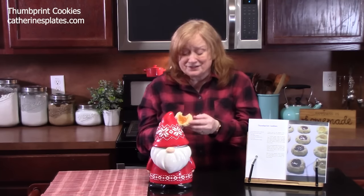They're very light, very buttery, and very delicious. The flavor comes from the jelly or jam that you put inside the cookie — that's really delicious. My recipe for thumbprint cookies can be found in my first cookbook, Making Home Cooking Simple, Easy and Delicious, and also on my recipe blog at katherinesplates.com — just type in thumbprint cookies. Give me a thumbs up, comment down below, and if you're new to the channel, hit that subscribe button and the bell notification.